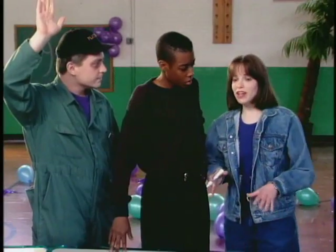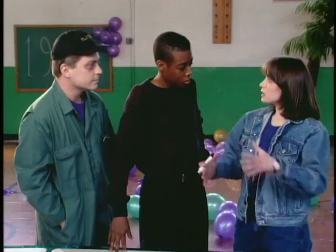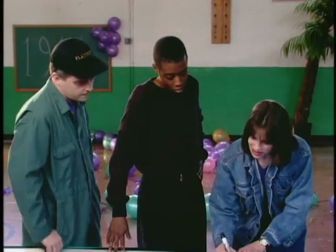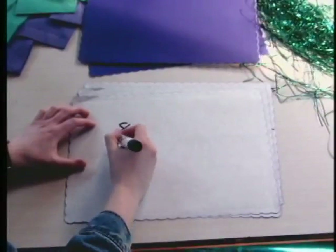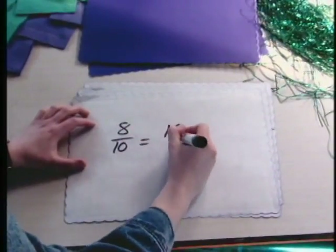Let's say, for example, you have an eight by ten picture frame and you want to enlarge it to a sixteen by twenty. You can do that because eight tenths equals sixteen twentieths — that is your proportion, and both sides are the same. Now, let's say you made the picture sixteen by sixteen. That would squash your picture because eight tenths does not equal sixteen sixteenths. The important thing to remember is to make your enlargement proportional.